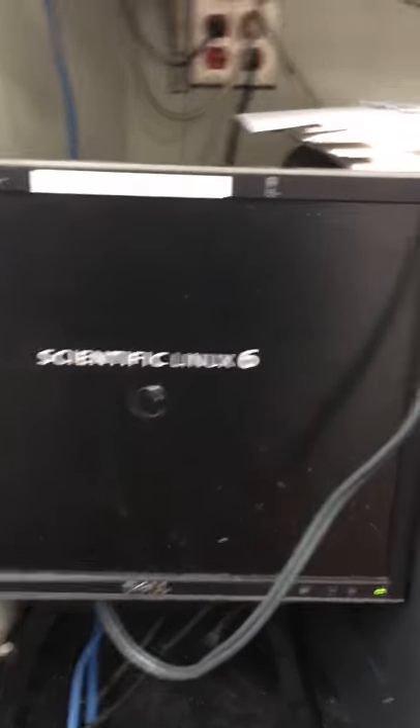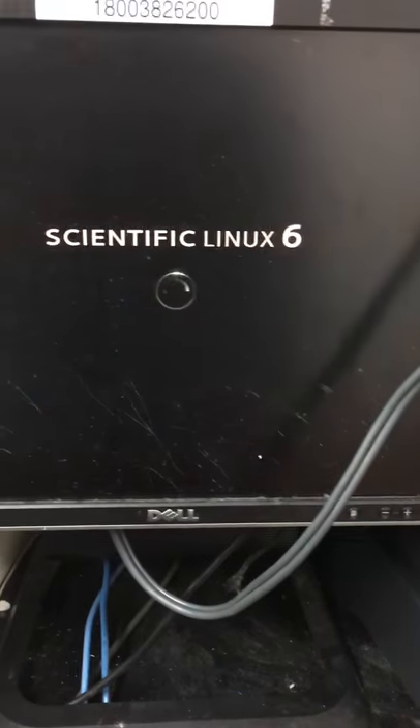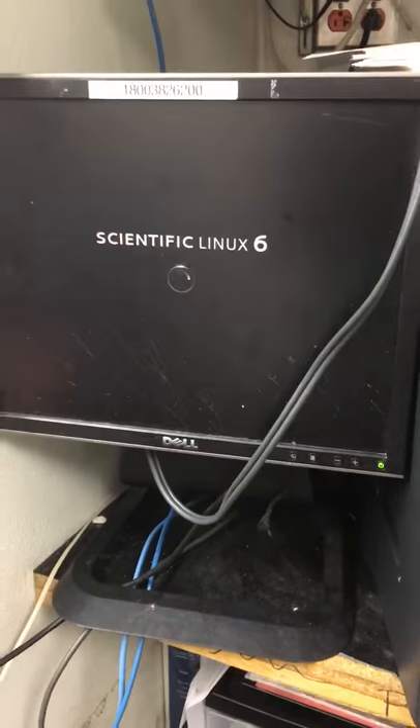At Legal Seafood, they have a PC DVR. We have the VGA connected straight to the monitor and we're going to notice which cameras are down.